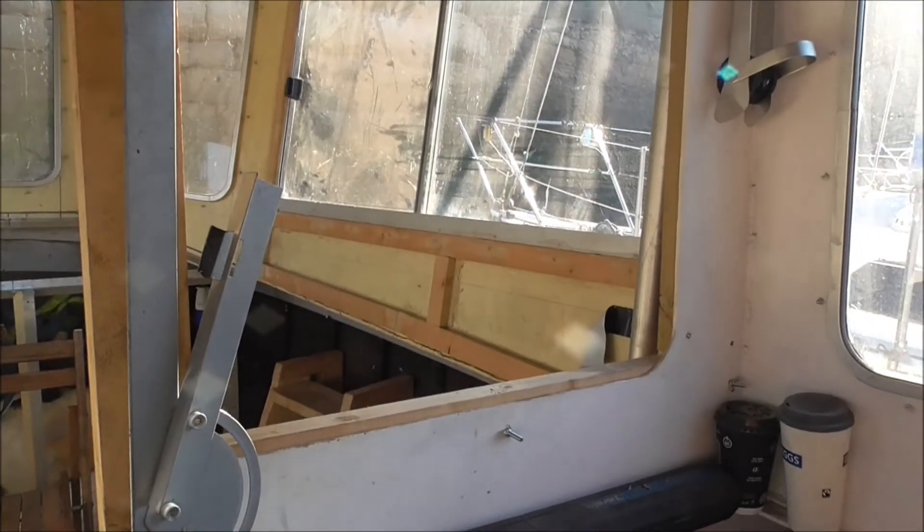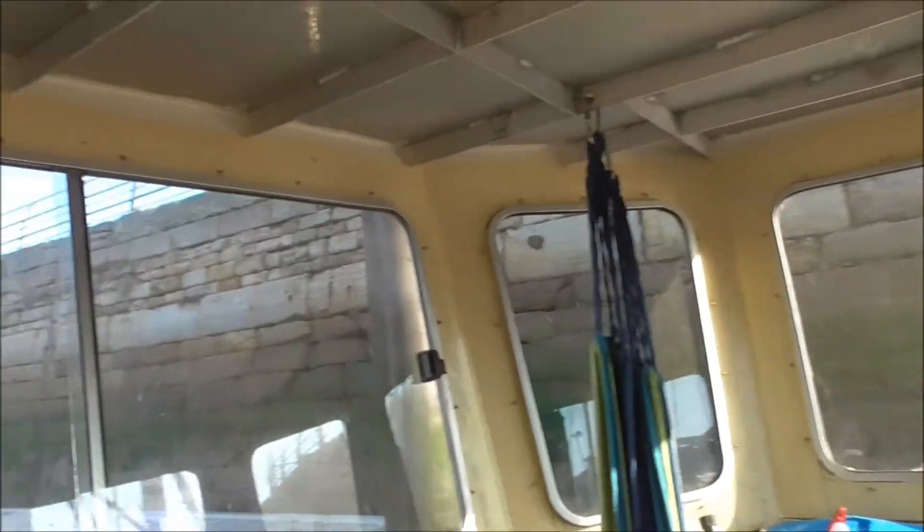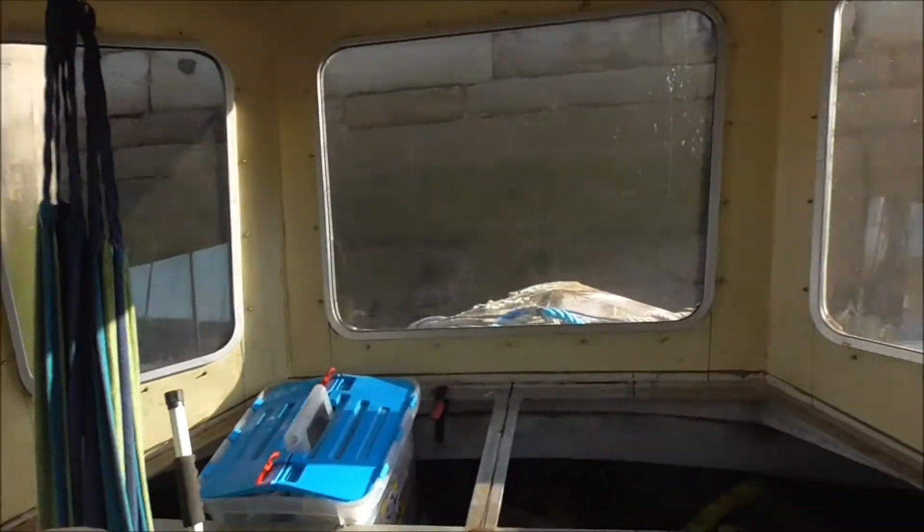There'll be a door — there's already a door built here but I'll be building a better door — glazing this window, and of course the whole boat will have curtains for privacy and what have you.